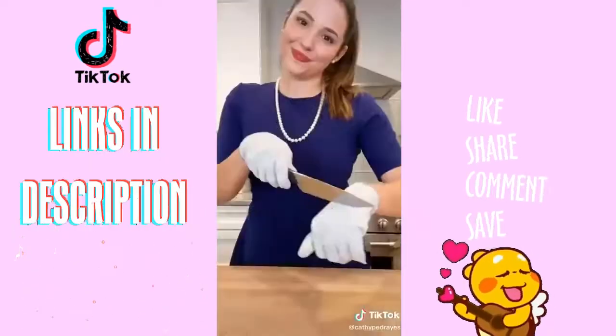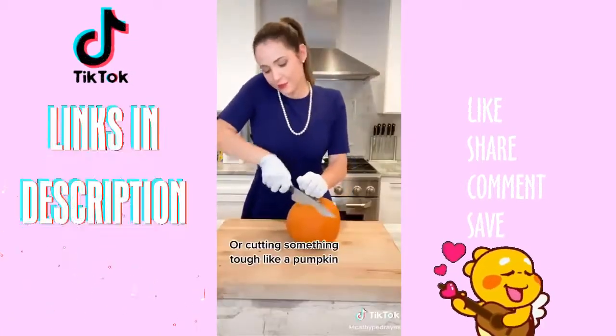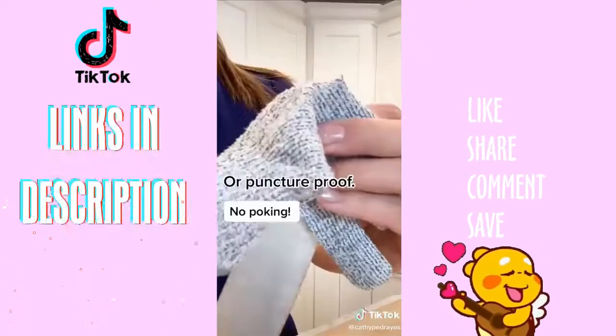And you know what could have helped? Kevlar gloves. Perfect for when you're using a mandolin or when you're cutting something tough like a pumpkin. But you still need to be careful — they're not heat proof or puncture proof.